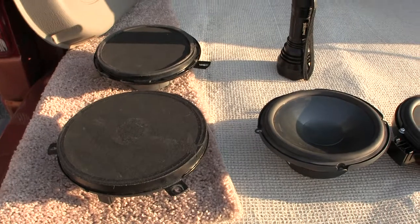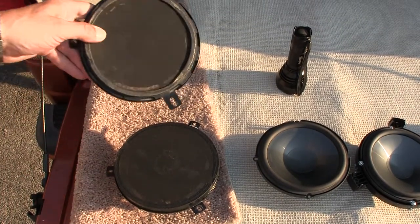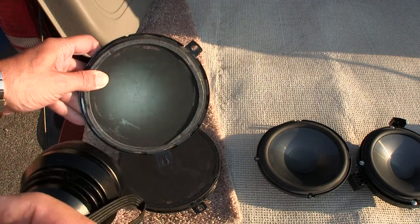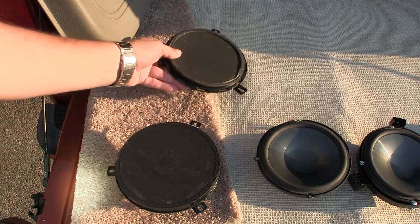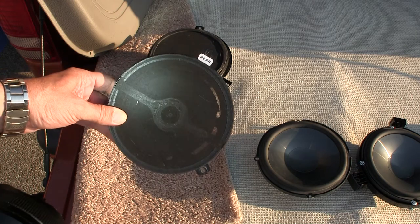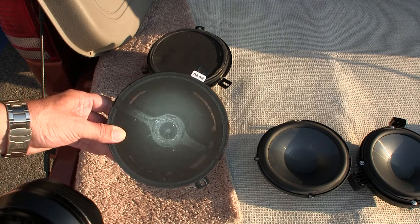Now, here is — let me raise this up so we can get a better view. Here is the front speaker. Let me show you, if I can with a flashlight. See, there is just a woofer, and the surround is all gone in the back, as you can see in the early morning light. Now, this here is the rear speaker. See how it has a coaxially mounted tweeter across the face of it.